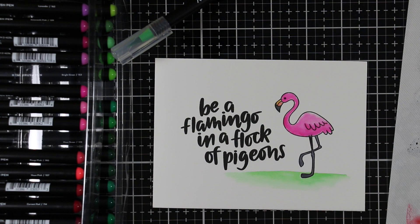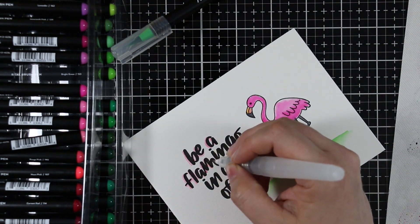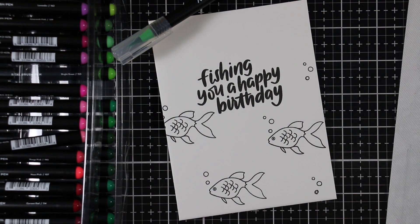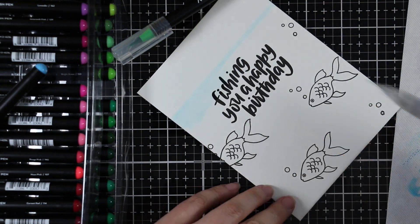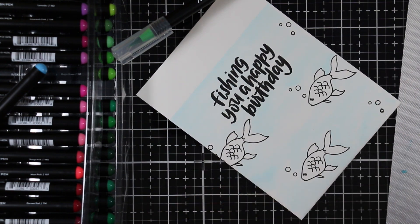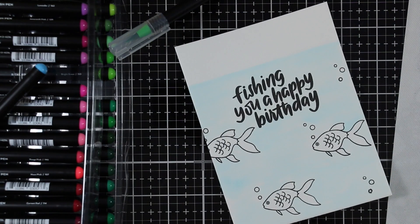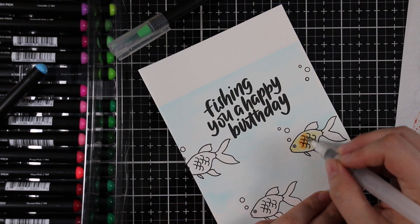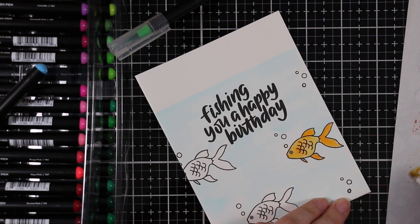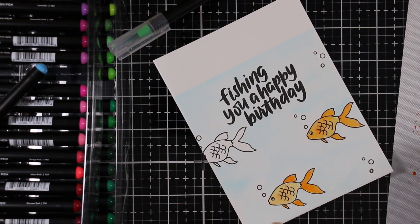I ended up doing six panels total, making six cards. For the fish card, I stamped the sentiment and only stamped the fish along the lower portion of the panel, putting the blue only further down to give the look of a fish tank or ocean. I painted the blue background, then hit it with my heat tool to dry it before coloring the fish, so the color wouldn't bleed everywhere. I used a couple of different orange markers to color in all the fish and added a little blue to the sentiment, going in with light color first and adding layers to intensify it.